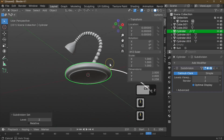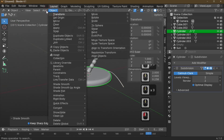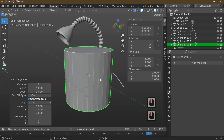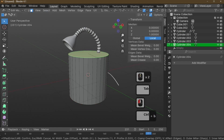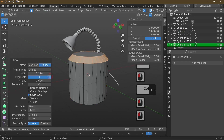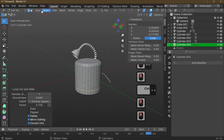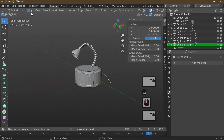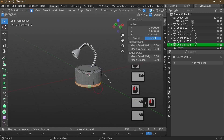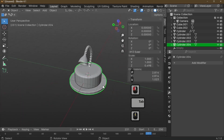Add Subdivision with Ctrl+3 to round off the lamp base a bit more, then Shade Smooth. Next, add the button — simply add a Cylinder. Select the top face, add a bevel with Ctrl+B. Add a chamfer with E and S to shape it. Scale in Z to shrink it down to a button height.